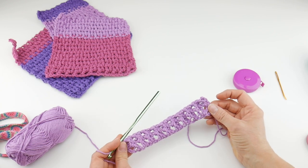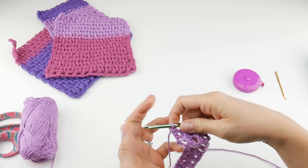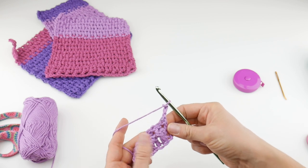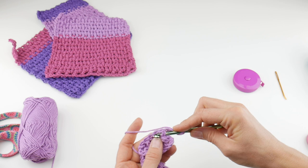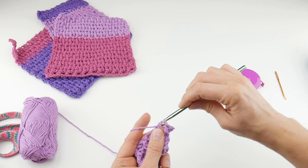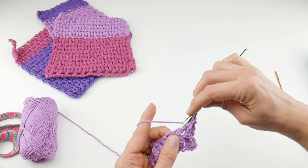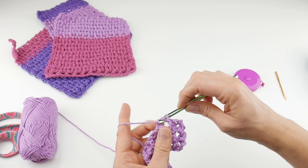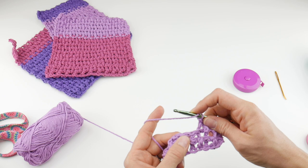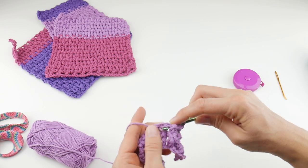So this is our dishcloth so far. To finish your dishcloth, you're just going to be repeating row two over and over. Once again, chain three and turn your work. Once we flip it over, we do the same thing — the first stitch will be a front post double crochet, the next will be a back post double crochet. As a side note, these dishcloths are completely reversible. Once we get to the end of this row, I'm going to show you how to switch colors.